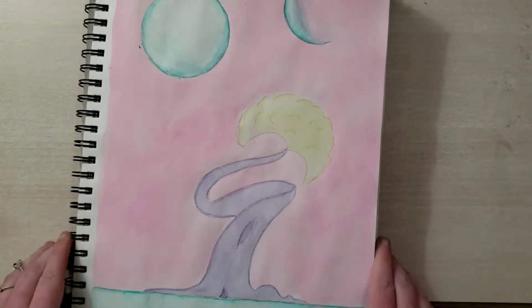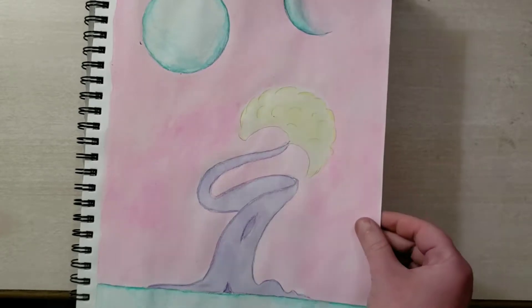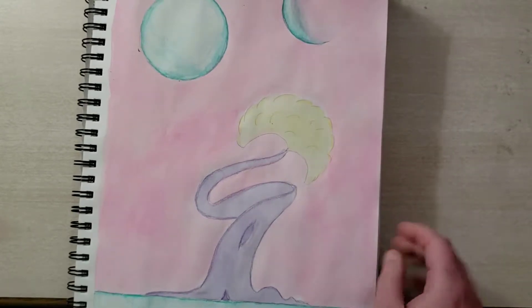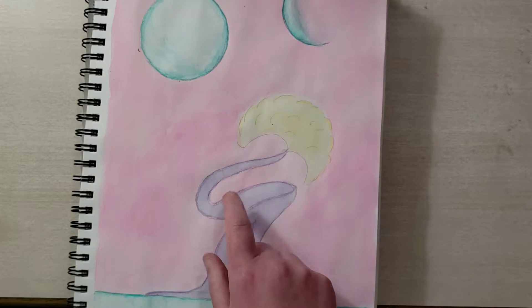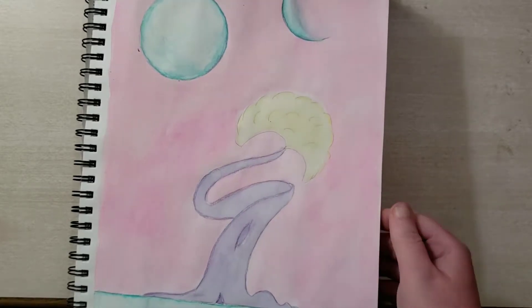And another tree, this time on an alien planet. I like it — there's something almost Dr. Seuss-ian about it. If I had to do it again, I think I would probably do a black outline because it's a little too soft. But I like it.